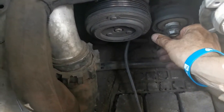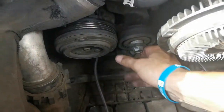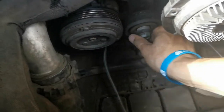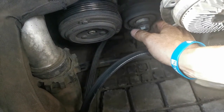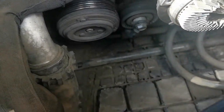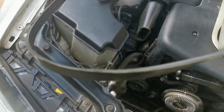It also looks like this tensioner keeps on moving. The tensioner is supposed to stay there in line — it seems like while you're driving it's going forward and then it falls out, which tells me the belt is not tight enough. The belt is too loose; it doesn't keep enough pressure on top of this tensioner to keep it in place. So I'm going to see if I can find a fan belt that's just a little bit shorter than this one.